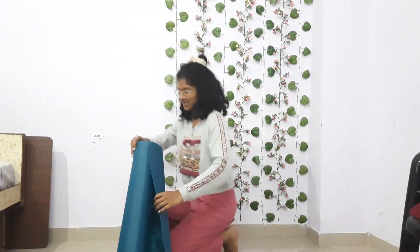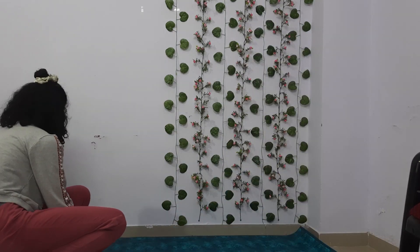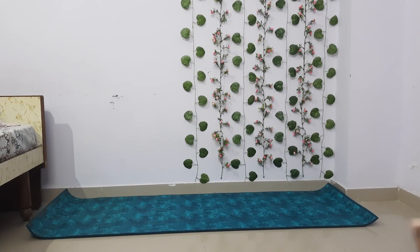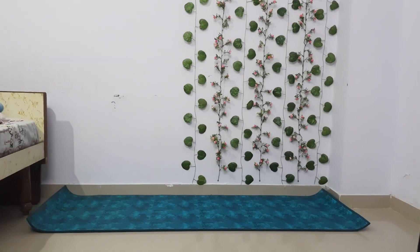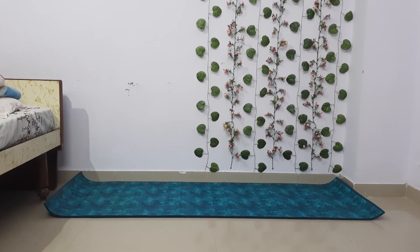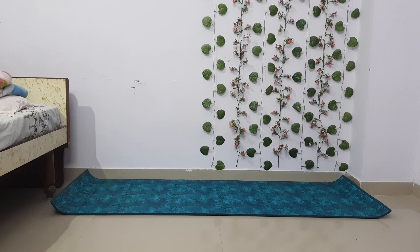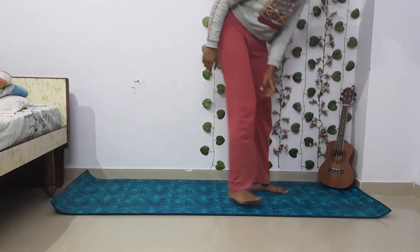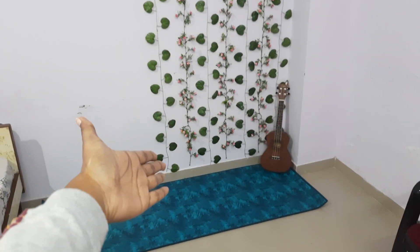So this is the mat — I've set it up now and it looks fine. I placed one thing on it, and that is a ukulele. Nice setup! Right now there are no lights, but I'll put lights back. This is how it looks for now, and I'm going to add a new addition.